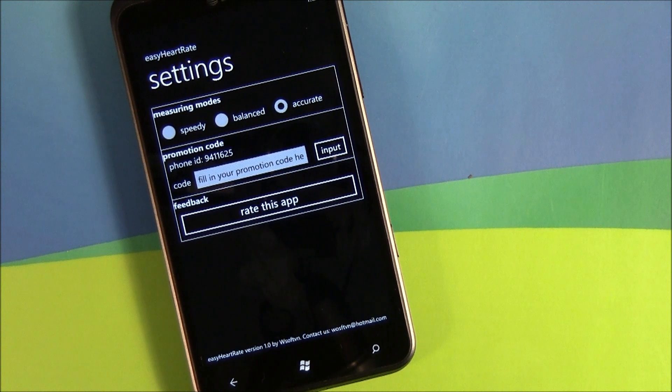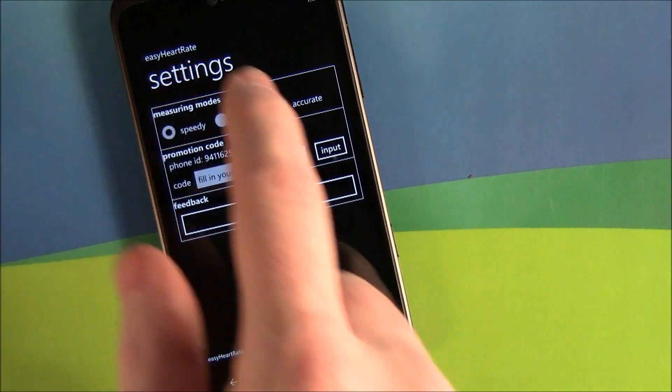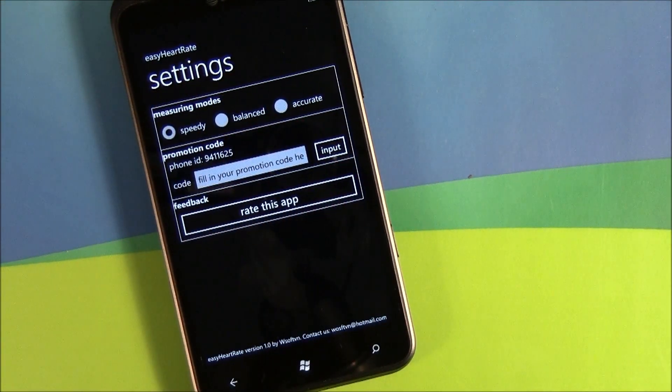Settings is basically choosing which mode you want the application to use to measure your heart rate. You've got speedy, balanced, and accurate. We'll go with speedy. Basically, that determines how long of a reading the app takes on your fingertip to figure out your heart rate.